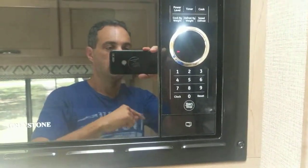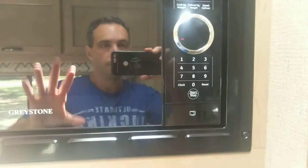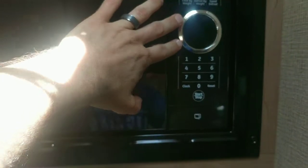We are plugged in right now, so it's showing that it's on. But if you're not plugged in, this will be black and you won't be able to use the microwave.